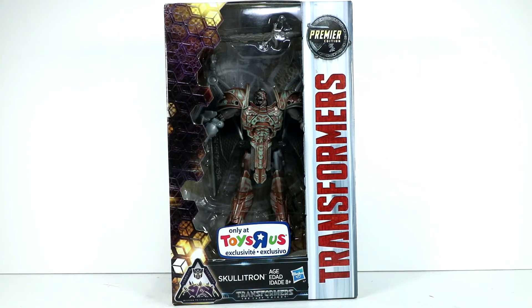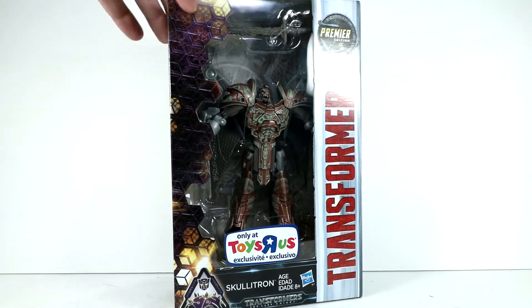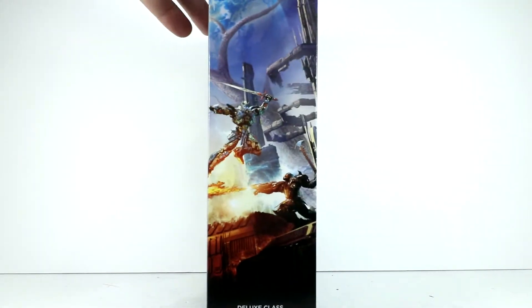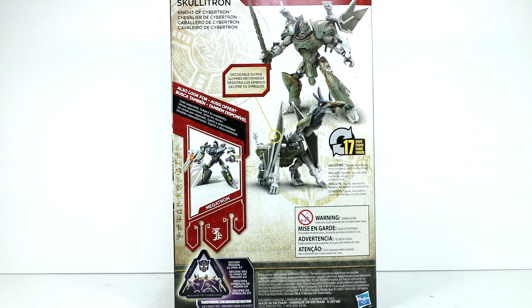He's got the pretty typical Premier Edition packaging, Deluxe Class, some of this Mission to Cybertron uniqueness over here on the side. Cybertronian language, Toys R Us exclusive, some of the movie artwork over here. And then back of the box you've got Skulletron, Knight of Cybertron.